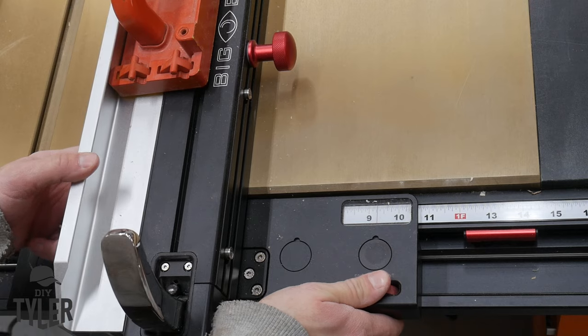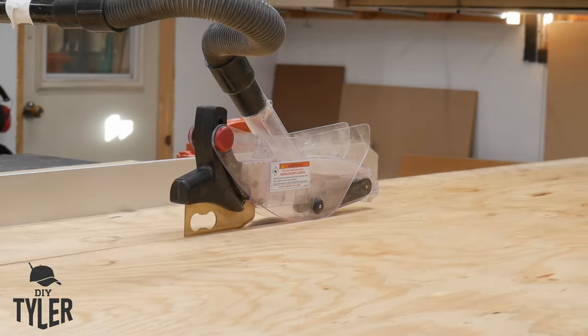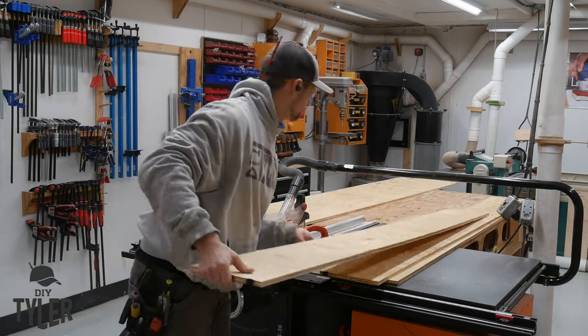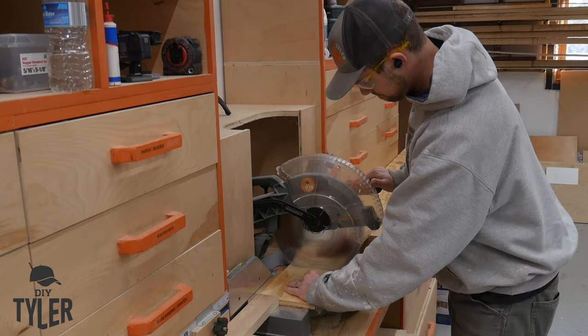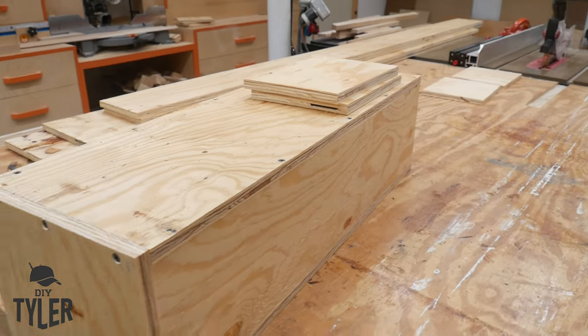We need to build a box — nothing too groundbreaking here — but we need to start by breaking down material over on the table saw. I'm using a relatively inexpensive piece of subfloor plywood, breaking it down on the table saw and then moving over to the miter saw to break down all of the end portions.